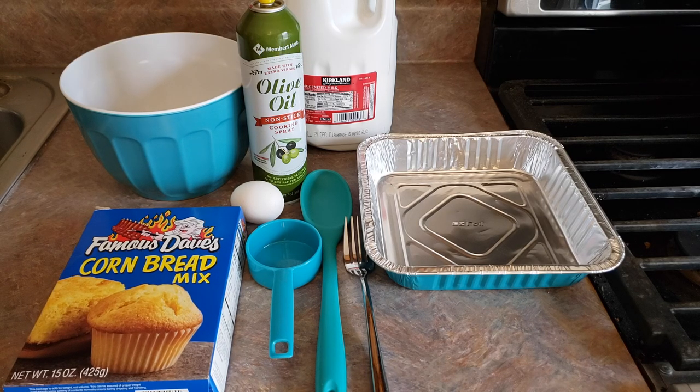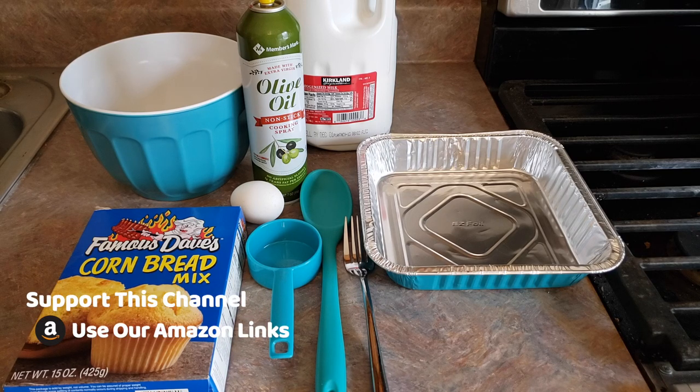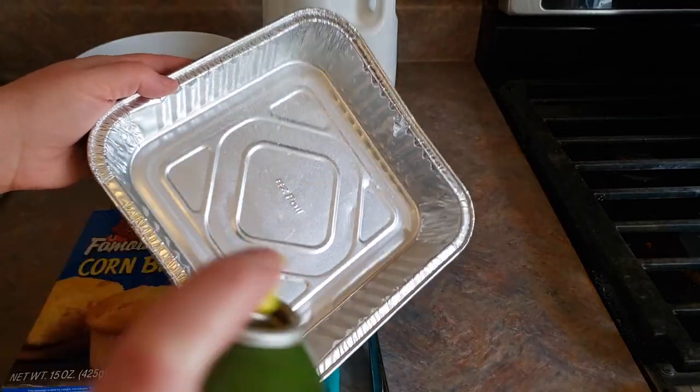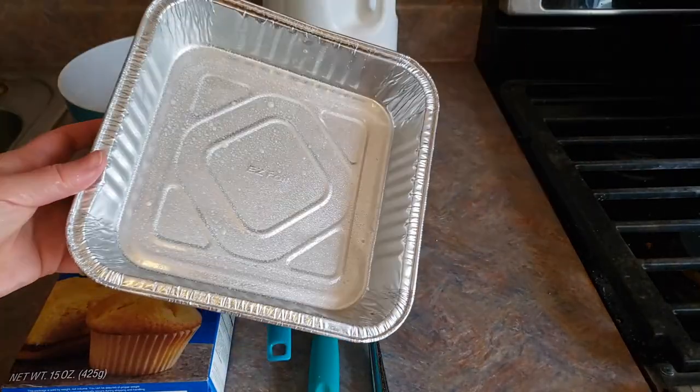Lightly grease your tray or muffin tin with your non-stick cooking spray or butter, whatever you would like to use. And then we're just gonna set that aside for now.